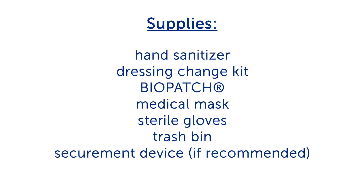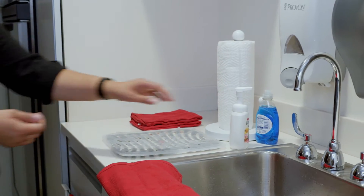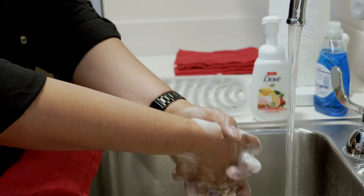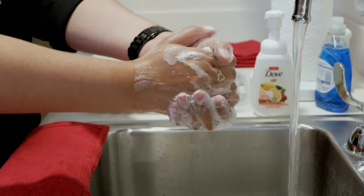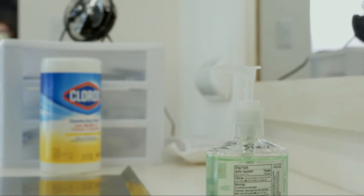Next, prepare to change the dressing. If possible, ask a second person if they can help you. Make a clean work space. Clean your hands before touching your supplies — by washing them thoroughly with soap and water if they look visibly dirty, or using hand sanitizer if they look visibly clean.